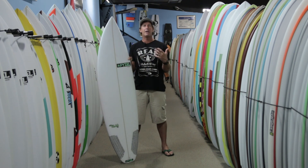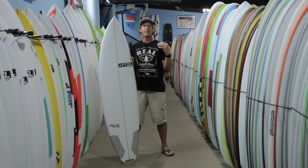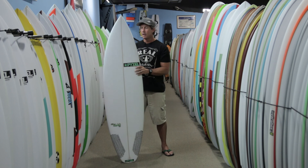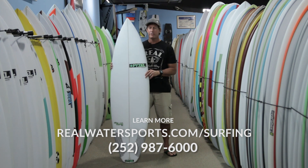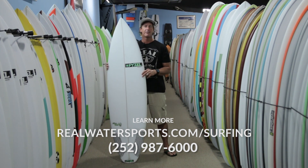It's a great rangy shortboard, not quite as rangy as the Pieselian, but more dialed in for the highest level of performance in that small to small-medium wave range. If you have any questions on this board, you can give us a call at the shop — 252-987-6000 — or check it out online at realwatersports.com/surfing. Thanks for tuning in.